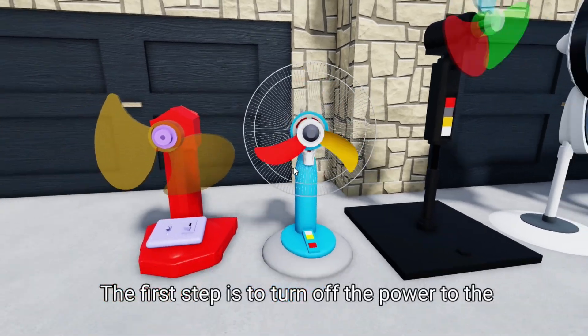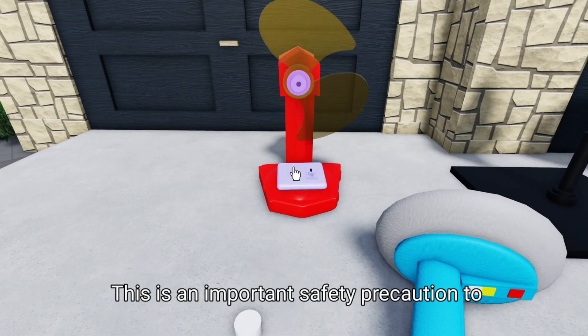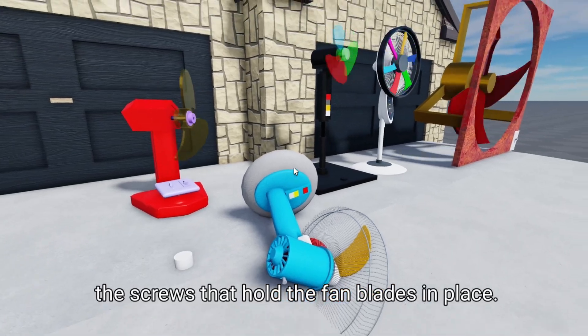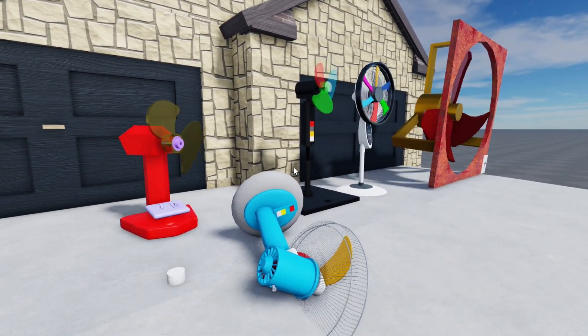The first step is to turn off the power to the fan at the electrical panel. This is an important safety precaution to avoid any accidents while you're working on the fan. Once the power is off, you can start checking the screws that hold the fan blades in place. If you find any loose screws, tighten them securely.